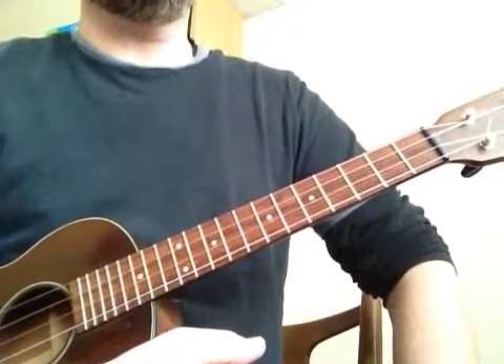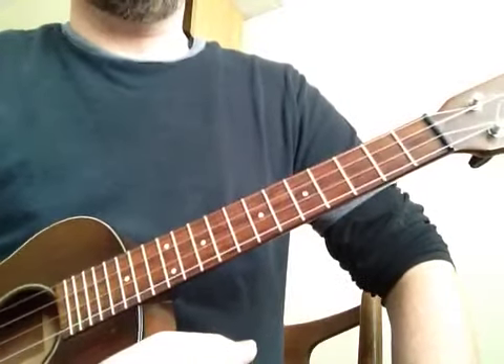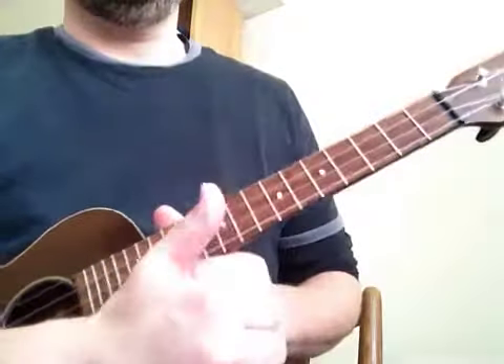Before we actually play the calypso strum, we have to really understand the rhythm, so let's do that together.